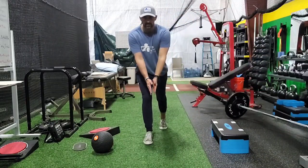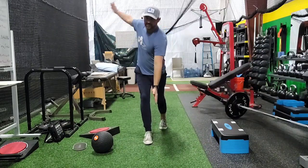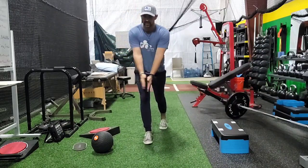Yeah, other side — right foot, left hand stays still. Turn, open, and hold.